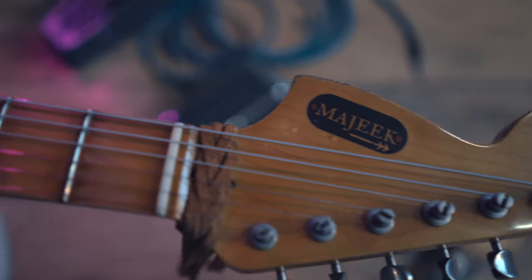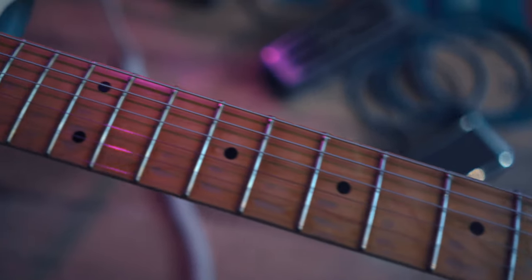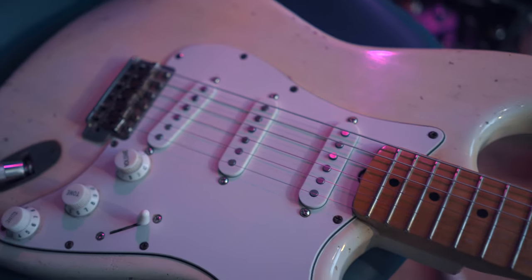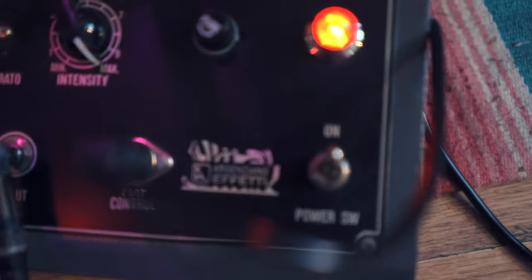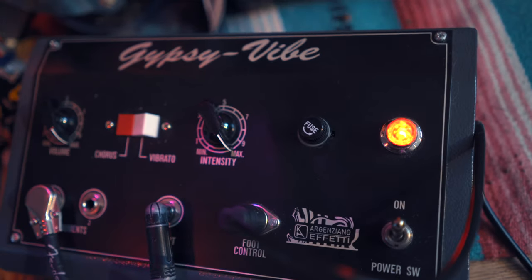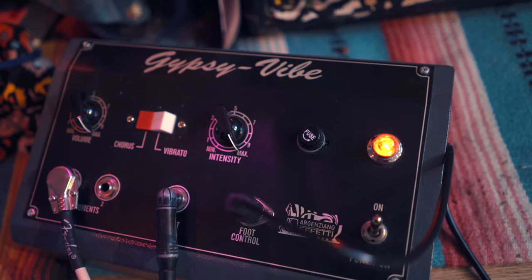First things first, you're going to want a Strat — you can play other things, but a Strat is pretty good for it. You want to tune down half a step. I'm going to be using a guitar-build Strat, it's a lightweight Swamp Ash with some new pickups I'm trying. The Uni-Vibe is going to be the Agenziano Gypsy Vibe — this is the big box faithful recreation — and I'm going to be going into my Vibroverb. Usually I will play this with a wah, but for today's lesson I thought I'd just keep it more pure. So I'm going to play it through once and then we're going to break it down.